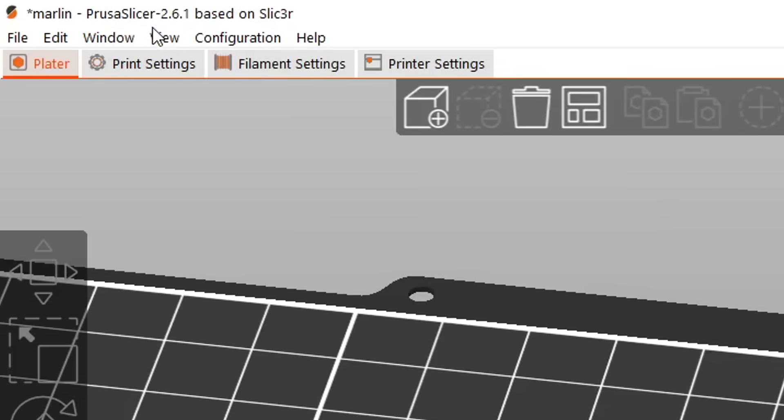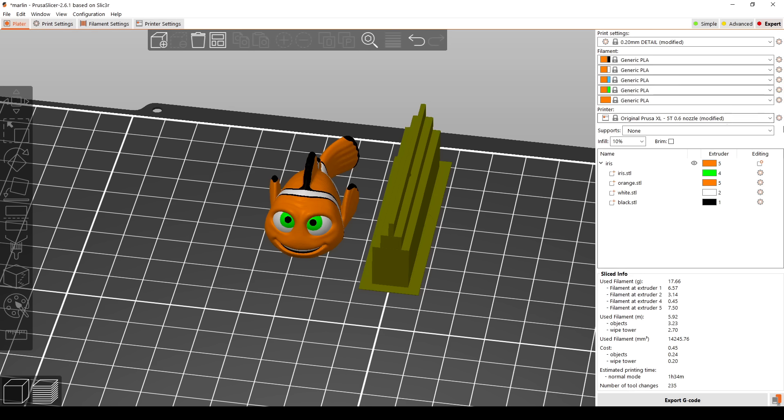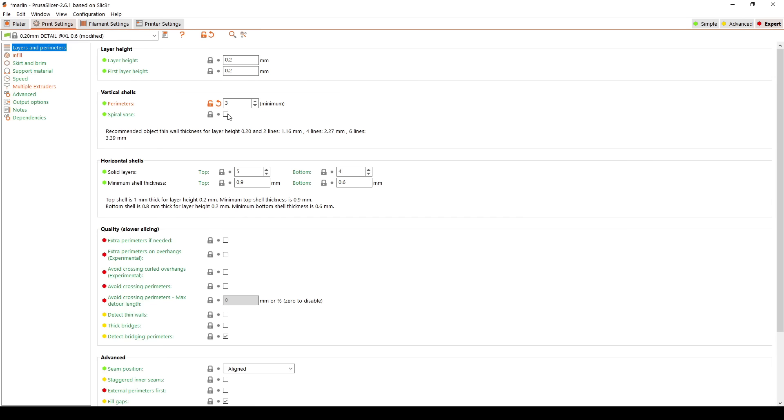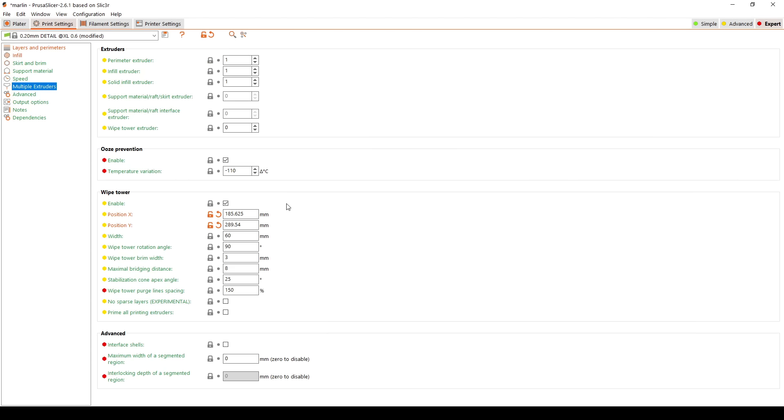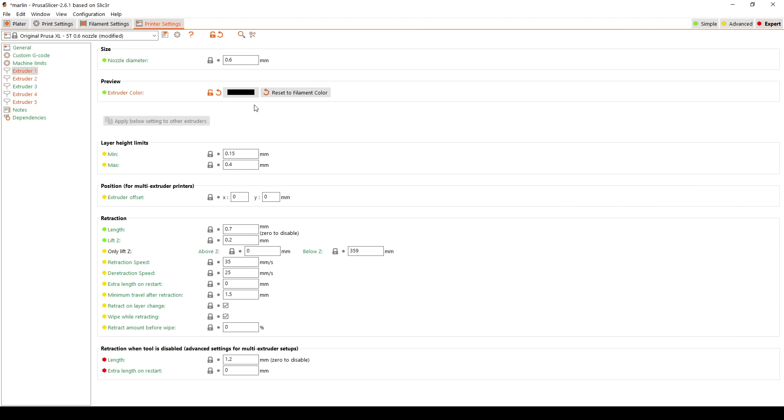As we can see up here, we're on version 2.6.1 which is not the Alpha, and we've reverted to all stock profiles. The only changes are three perimeters and 10% infill, and the position of the wipe tower which changes for every model. On the printer side the only changes are the filament color for each of the extruders.